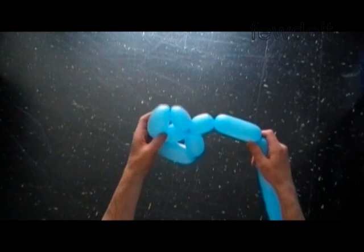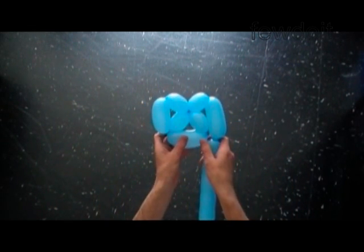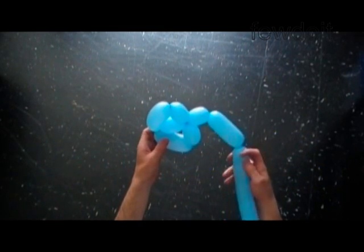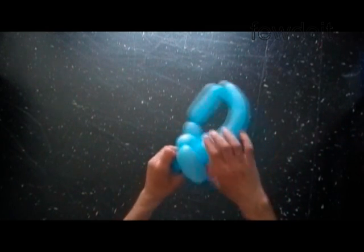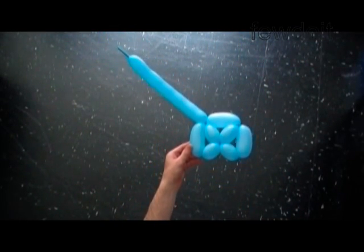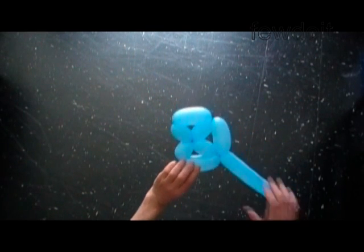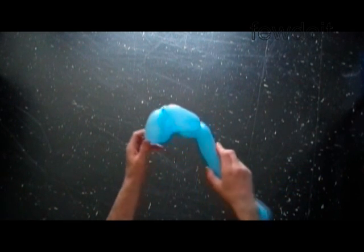We can lock both ends of the chain of the last three bubbles in one lock twist. Let's lock the free end of the seventh bubble between the first and the second bubbles. We have to twist a total of ten bubbles to make our pyramid, so it would take three more bubbles to turn this shape into a pyramid.